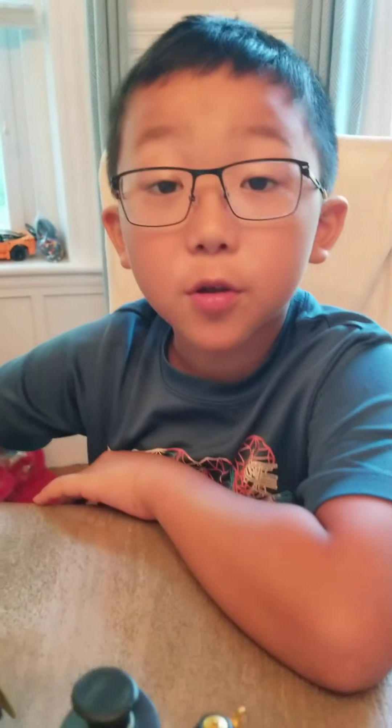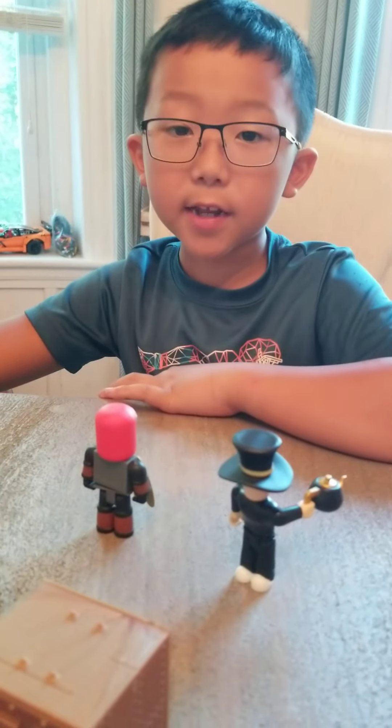A bread man and a tea man with a top hat. That is today's video and I hope you like and subscribe. Bye.